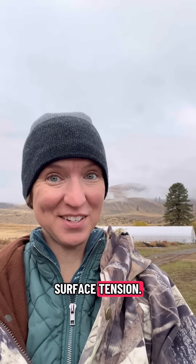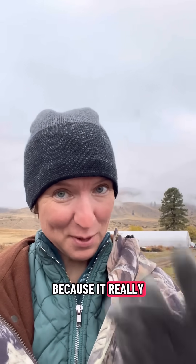I have just learned my second big lesson in surface tension. I'm going to share with you in case it's helpful, because it really might be.